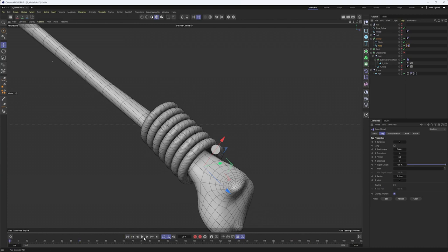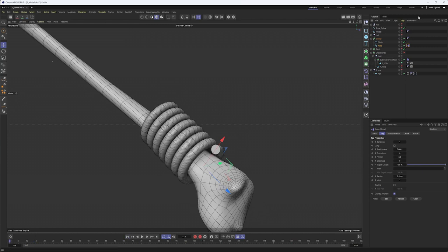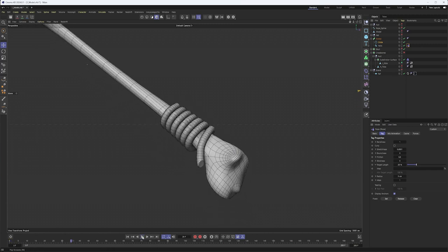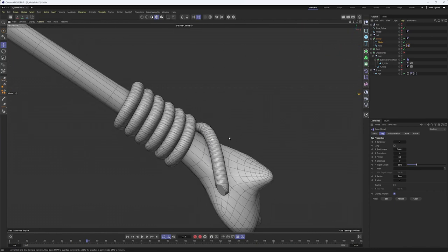If we hit Play, we'll see something not all that good. Several things we're going to change — we'll start by coming into our tag and setting the radius to five centimeters, since we used that same radius for our circle. Those match, which means the thickness should be the same. That looks good — not intersecting as much. We're also going to lower our Target Length, which is just going to help with some of that excess stretching we're getting. You can see now how it's really kind of coiling up against it, and honestly that looks pretty good.